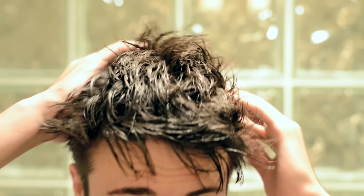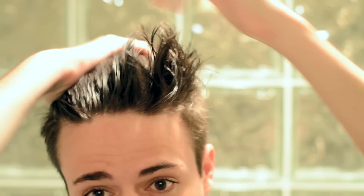Once again, starting out with damp hair and using Original as a pre-styler, just evenly distributing that, spreading it all around. This time, we don't have to worry about putting your hair in place — we're going for a more messy look.